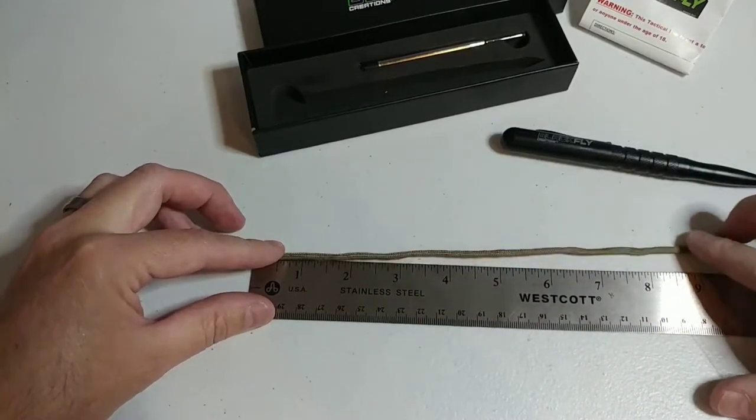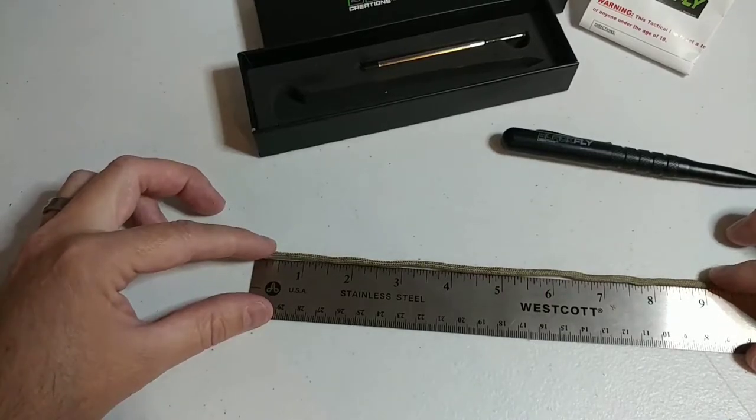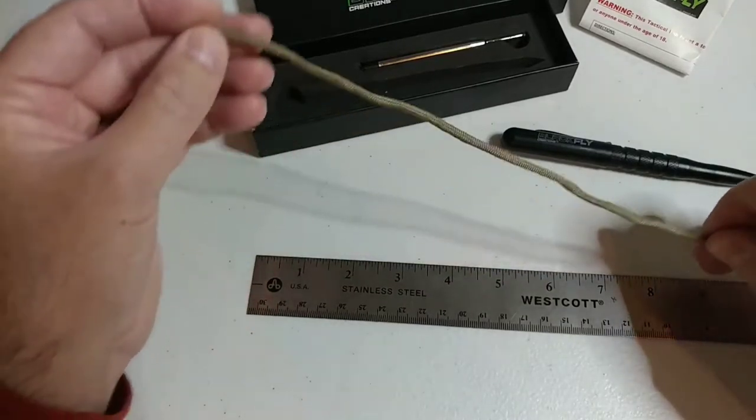It's really cheap. What you want to do is take between a nine and twelve inch piece — just cut yourself a piece off.